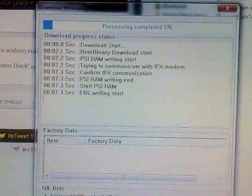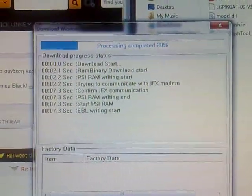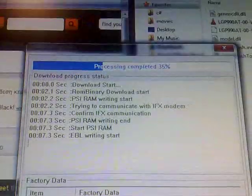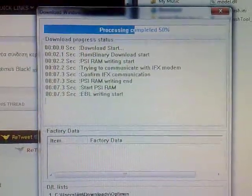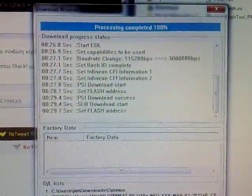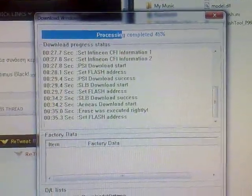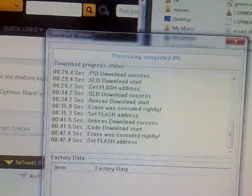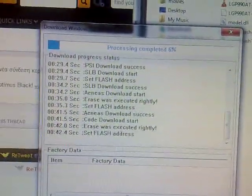The process takes about 5 to 10 minutes. Just to note that when you flash back to stock ROM, everything that you have in your internal SD memory is erased, so be sure to move everything — music, photos — to your external card or your computer.